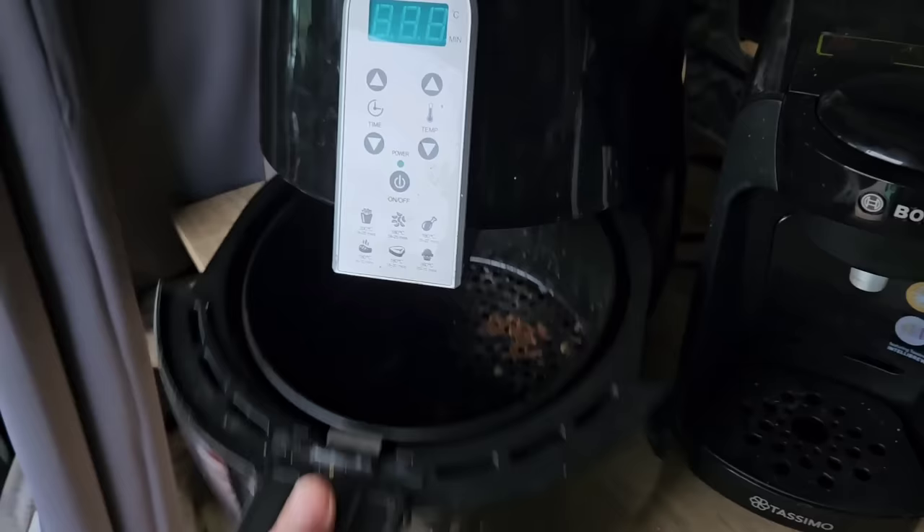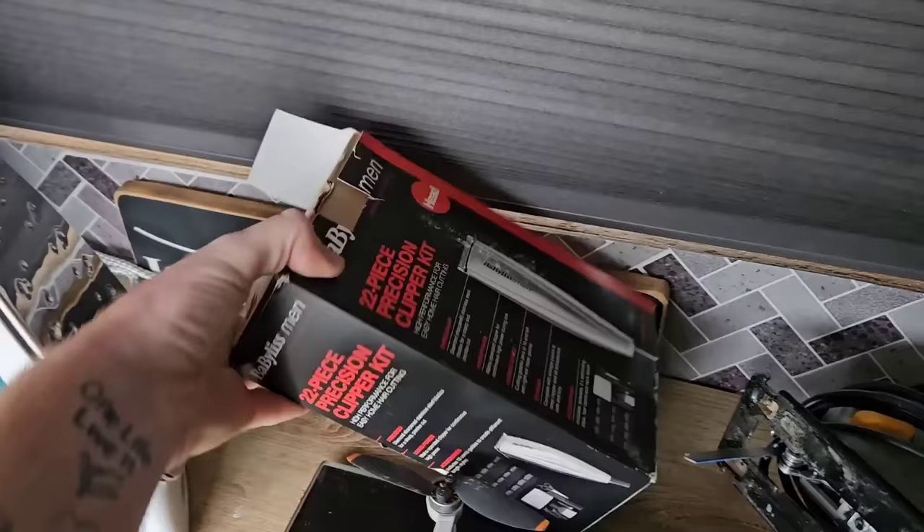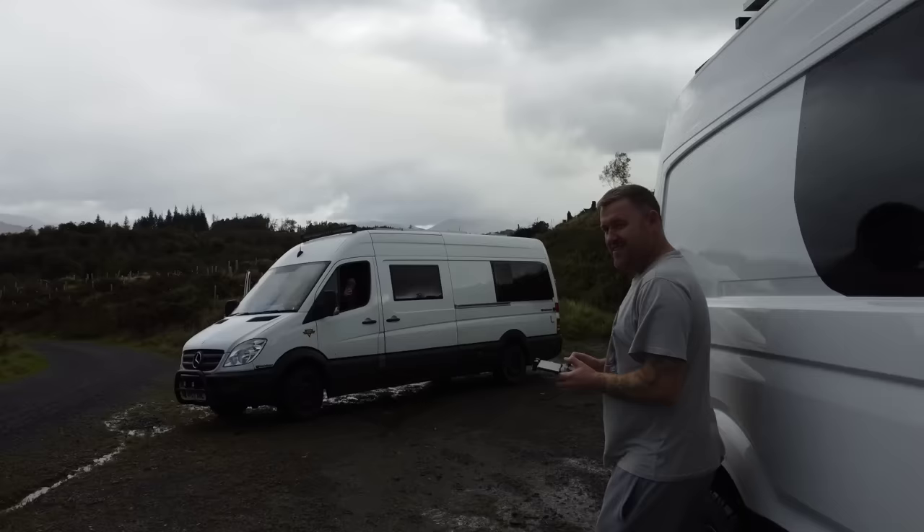Everything from a 1,400-watt air fryer — I'm going to cook my dinner soon. We've got a coffee machine, a 2,200-watt iron, a beard trimmer and hair cutter because I need to have a shave. We've got power tools, and most importantly — look at my poor drone. I crashed it the other day.